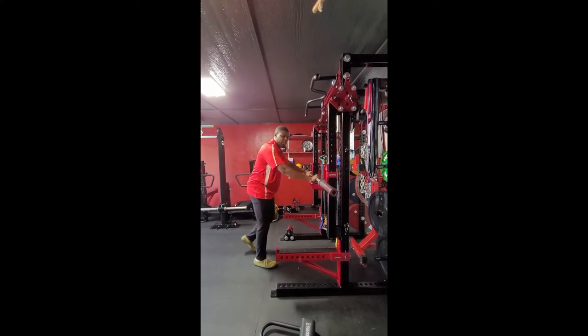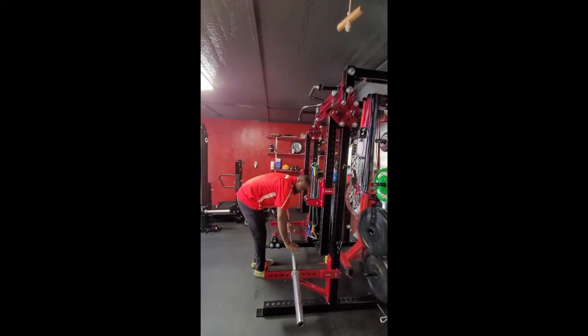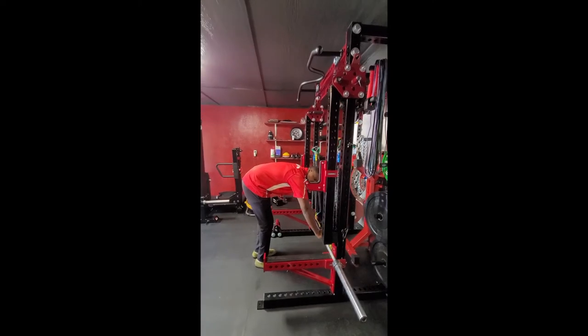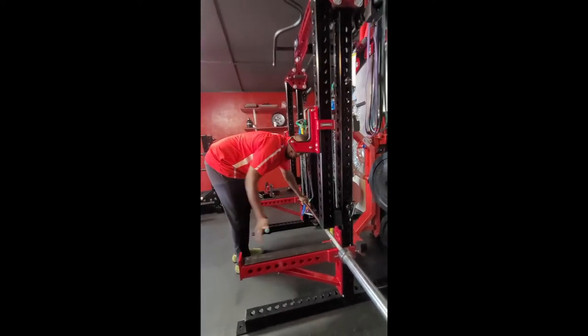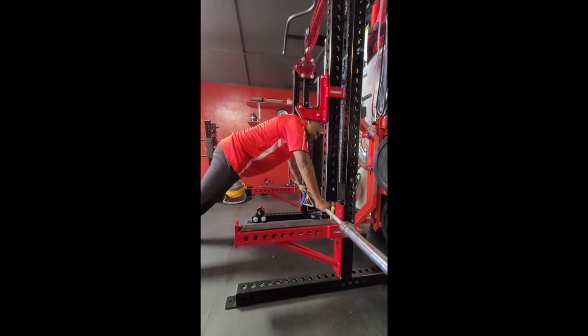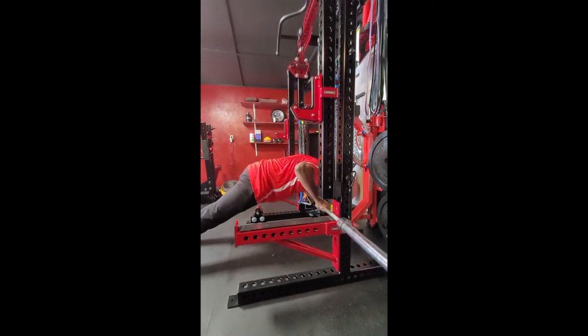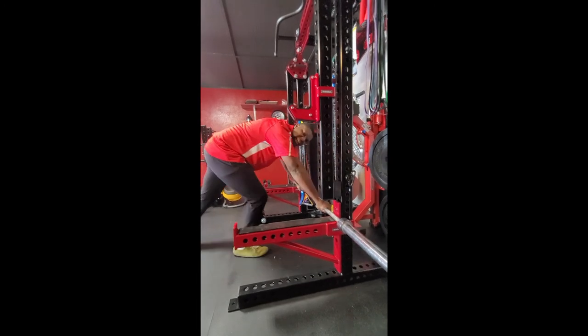Now, if we want to make this harder, we're going to take the bar and bring it down. I'm going to roll my rack all the way against the rack so the bar doesn't move while I'm doing this exercise. And now I'm going to get in the same position again, going down just like that.